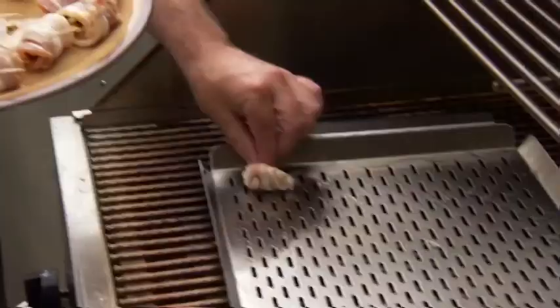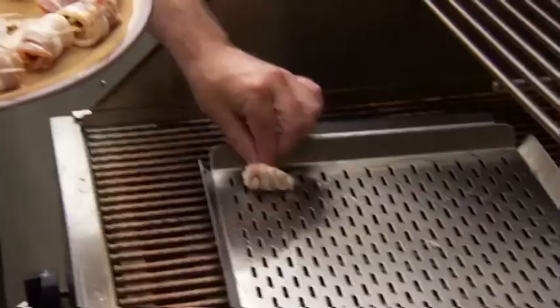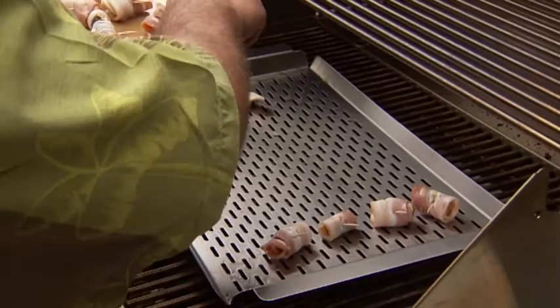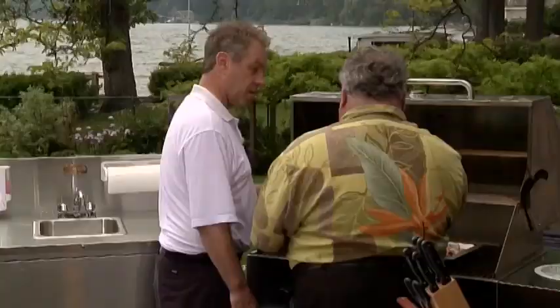You do half and I'll do half — see who's faster. Time is money here. So what do you figure each one of these costs you? Is this an inexpensive appetizer? Yes. We're looking at a pound of bacon, a box of dates — really, about $10. It's very inexpensive.